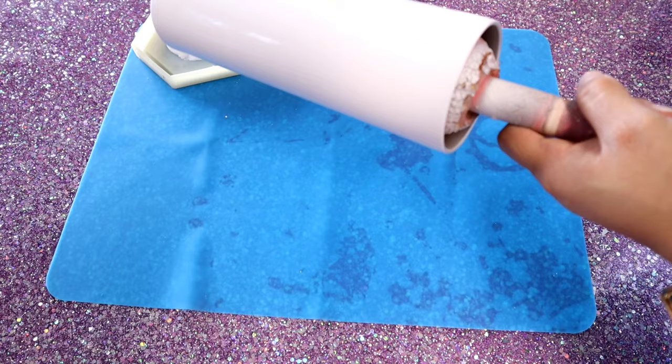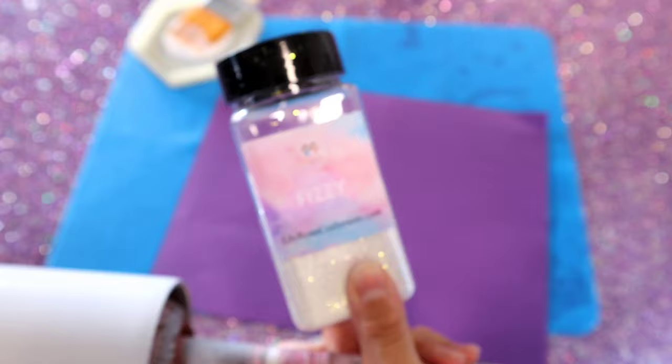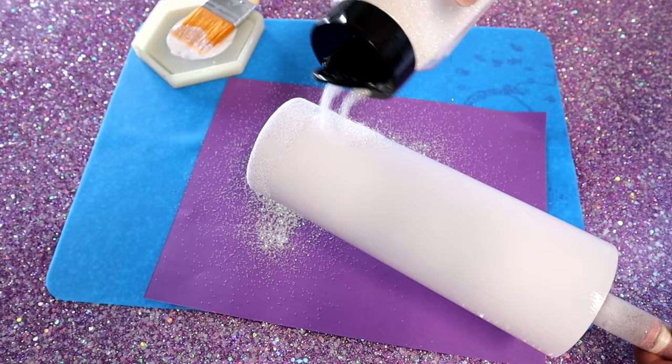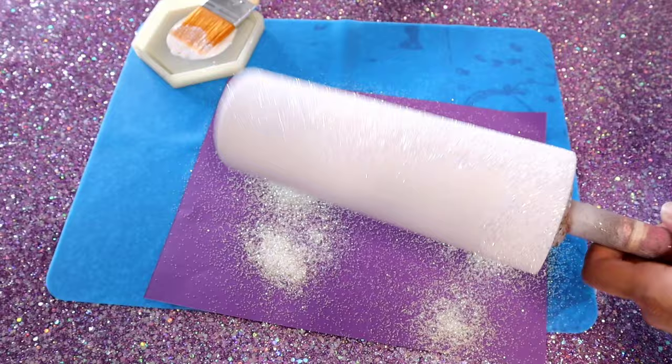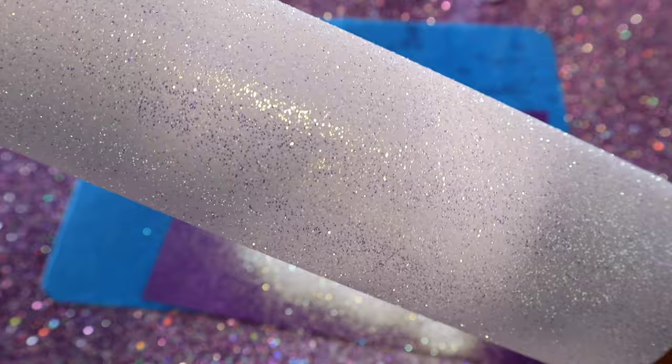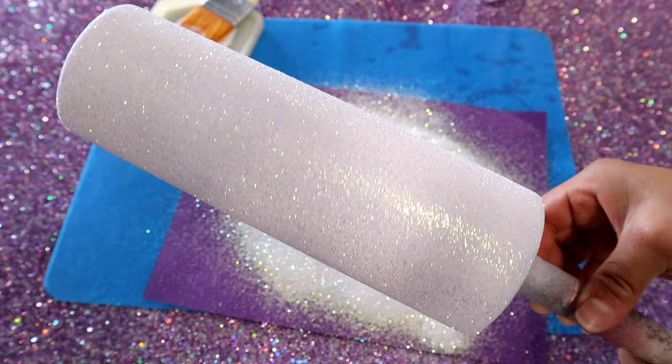After you have Mod Podge all over the cup, we're going to apply the glitter. This glitter is called Fizzy and you can find it on my website at lilyrosecraftroom.com. It's a super pretty white glitter with only blue tones — not your average iridescent white glitter. Make sure you get the glitter all over the cup quickly because the Mod Podge dries fast with a thin layer. After applying the glitter, I took it outside and gave it a good spray with a clear Rust-Oleum to seal in all that glitter before the epoxy.